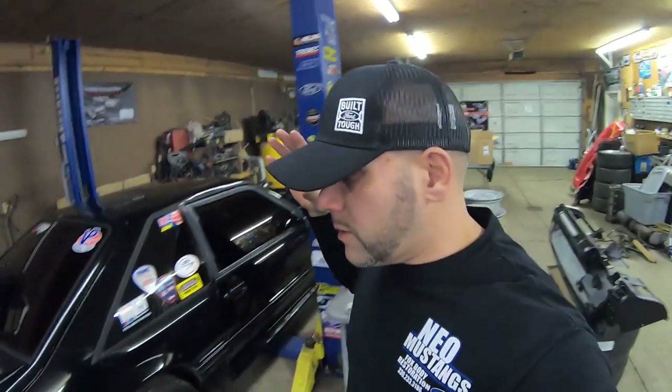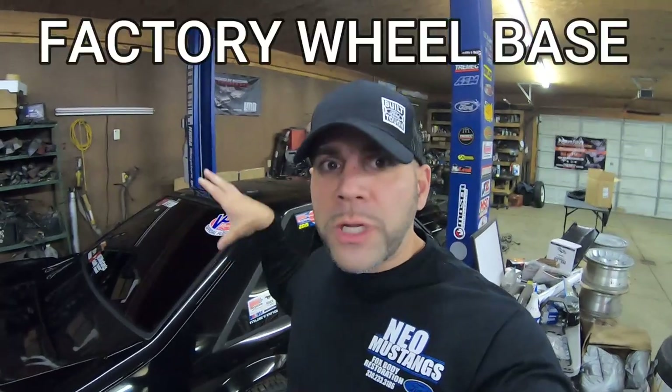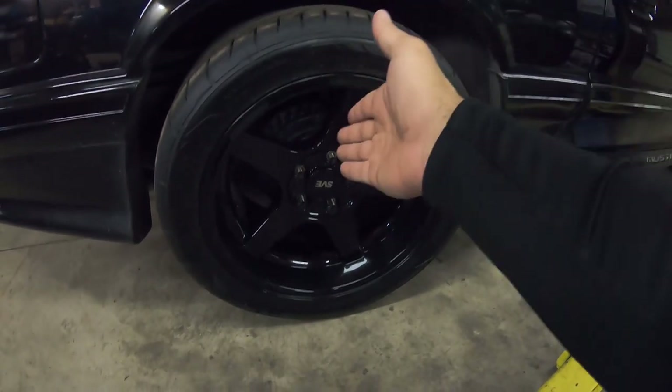But first things first, let's clarify that it's not a stock Fox body, but it's still got the factory Fox body 8.8 axle. So bear with me. Let's get this car up in the air, I will get this wheel off and I will show you how I did it. I still got the drum brakes, so let's get the car up and I'll show you.